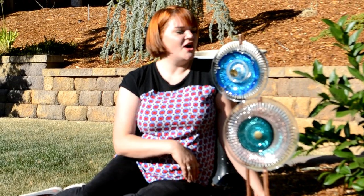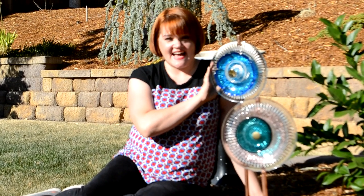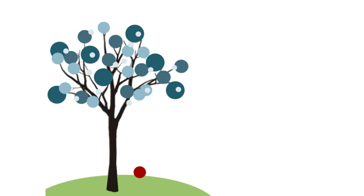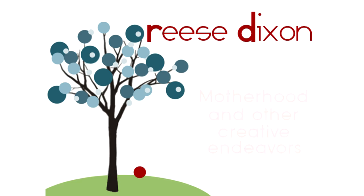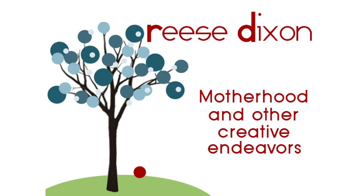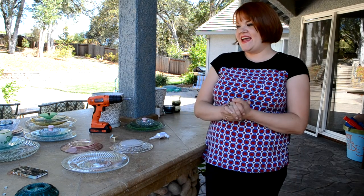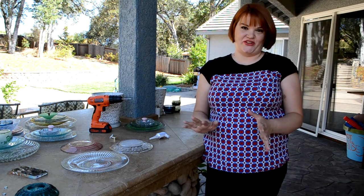Today on Reese Dixon we are making these glass plate flowers for your yard. Hi everybody, it's Teresa with reesedixon.com — I have the coolest idea for you today.